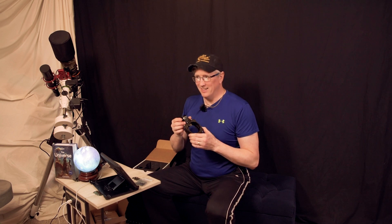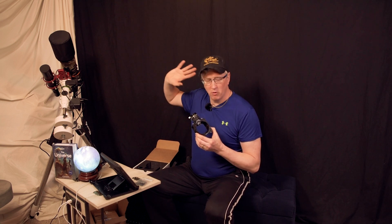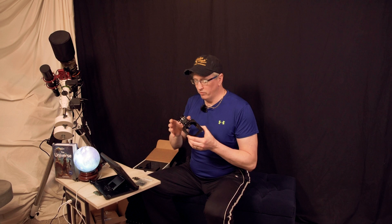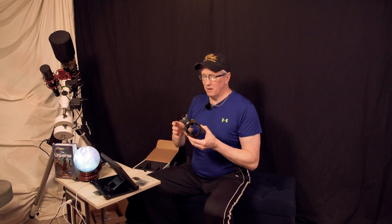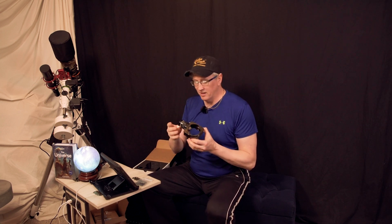I love the idea of just changing out the filters manually. Too much automation, I think, takes away from the experience unless you need it — like at a remote observatory hundreds of miles from where you're capturing from. But when my scope is in the driveway, 50 feet from me, there's absolutely no reason why I can't walk out there and just swap a slider out. It keeps me engaged with the whole process.